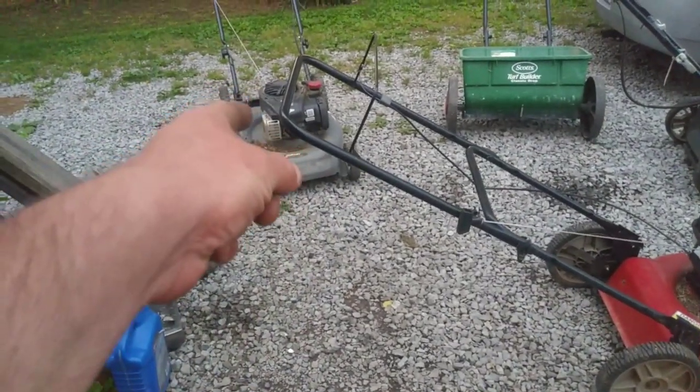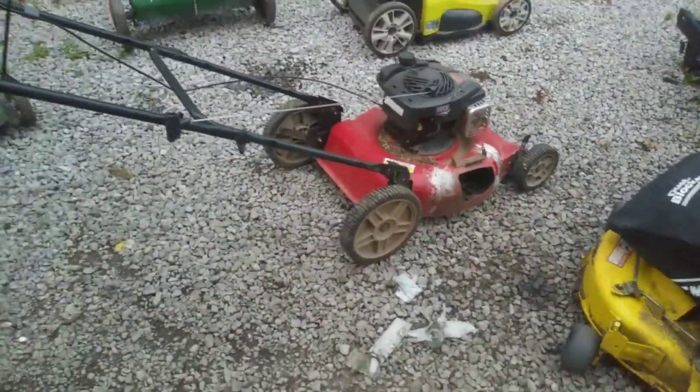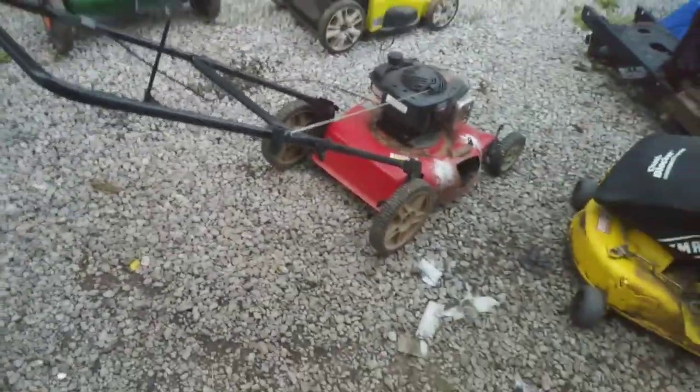Maybe sell the Craftsman for at least a hundred since it's got the bag, and this one maybe sixty-five — just depending on how it goes. Not a bad score today.